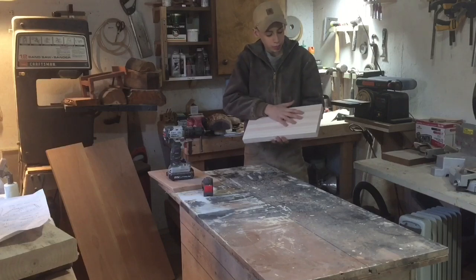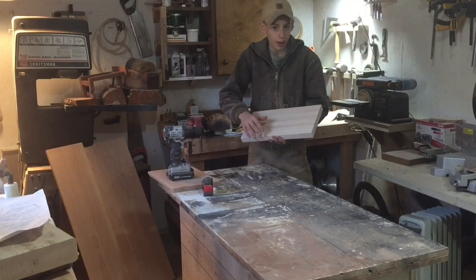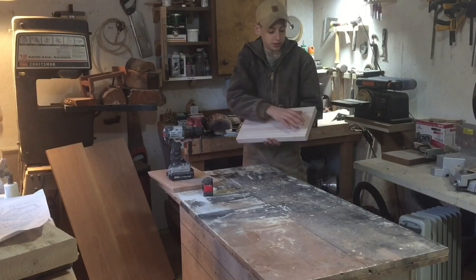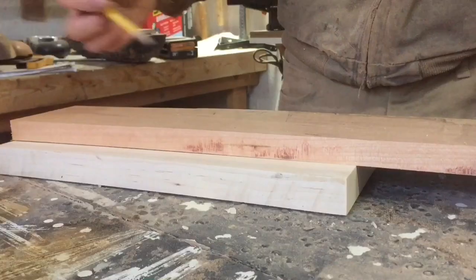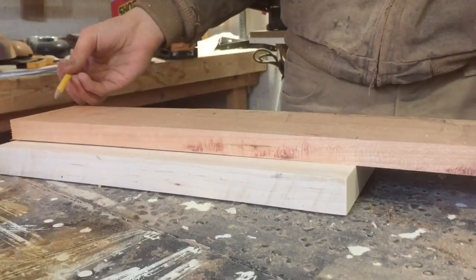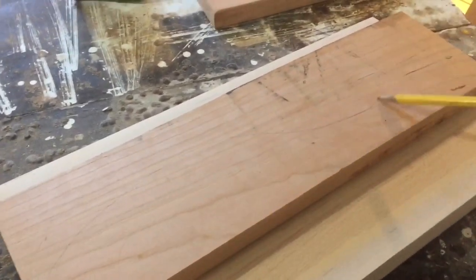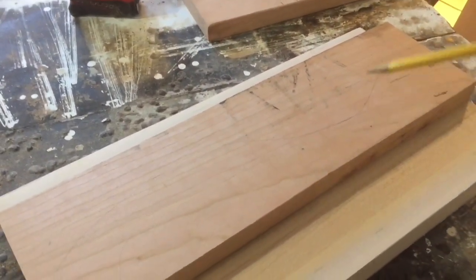Now that you've got your blank, you're going to have to make a template for the router to run along to create the river pattern. You want your template to be as perfect as possible because that's what your river is going to look like. I'm going to take this piece of scrap cherry and cut it to the same length as my blank, draw on the pattern that I want, and cut that out on the bandsaw.